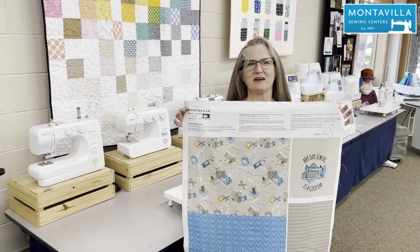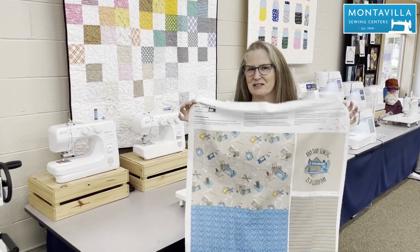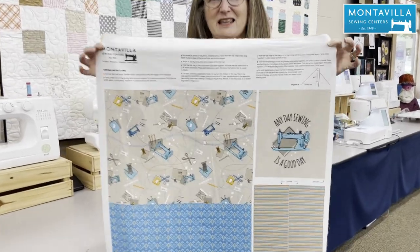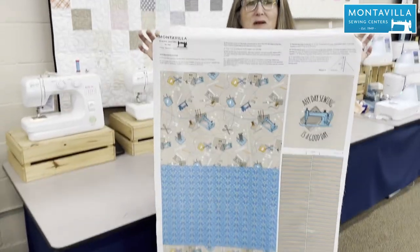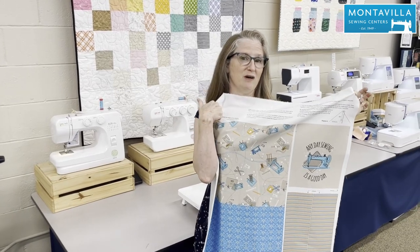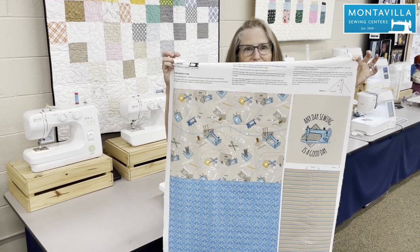Hi, I'm Kristen from Montevilla Sewing Center. Have you seen our new exclusive Montevilla project panel fabric? This one makes a fantastic easy tote bag, and right now I'm going to show you how to make the tote bag. Of course, the instructions are already printed here — everything you need is on the panel. So let's get sewing.